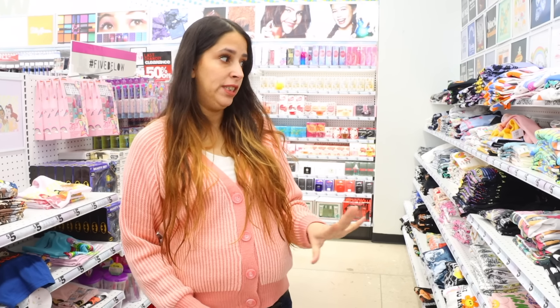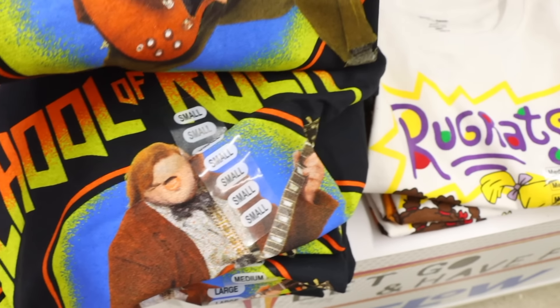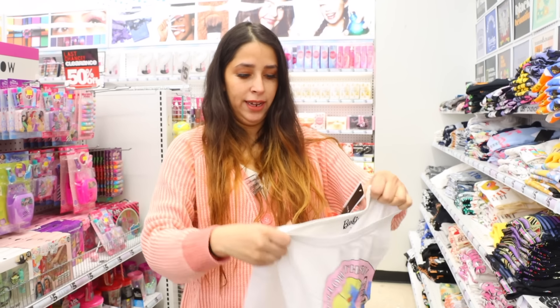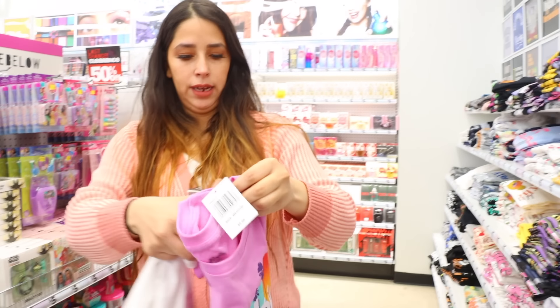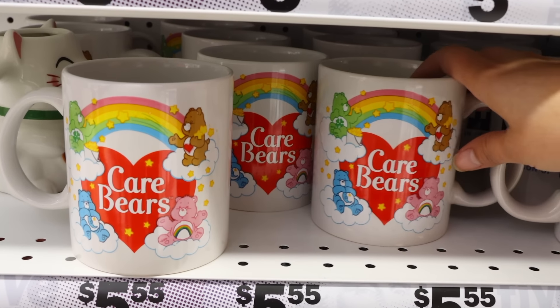I love Five Below graphic t-shirts — they're five dollars. I use them all the time while pregnant because they're affordable and I can get a large size. There are always really fun nostalgic ones. This Barbie one — Barbie in her convertible — I'm actually going to get this one. Some prices have gone up to five dollars and fifty-five cents. They also have Malibu Barbie, Cheetos — I already own that one, I'll be sleeping in it.